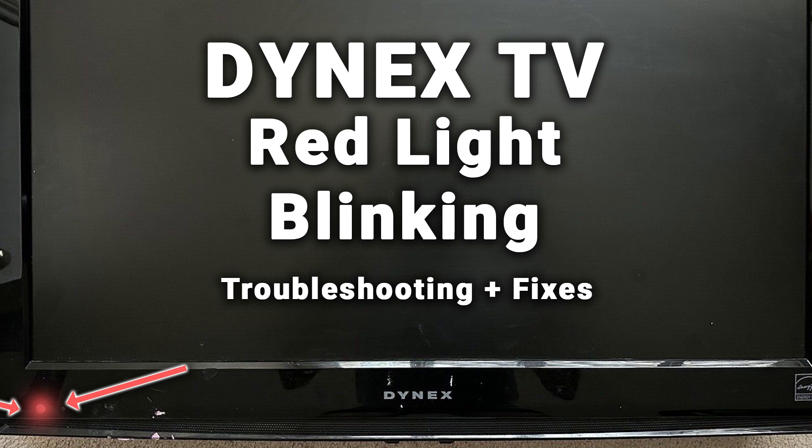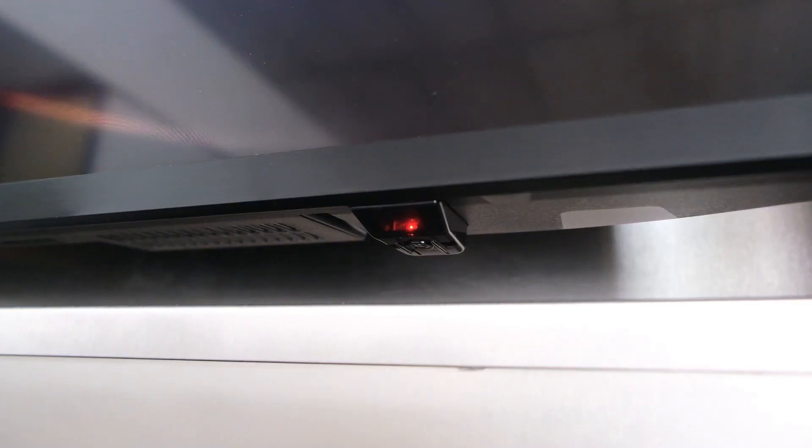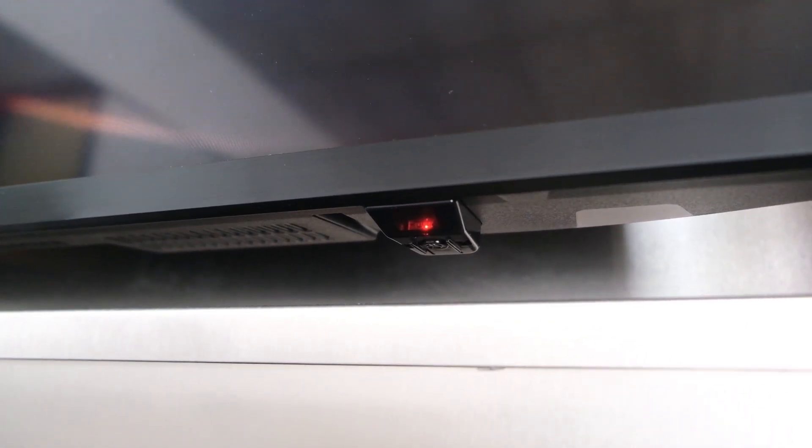If your Dynex TV has got a red light flashing and it won't turn on at all, then in most cases you have a main board failure. But it's possible there's a failure on one of the other boards or a simple software glitch.